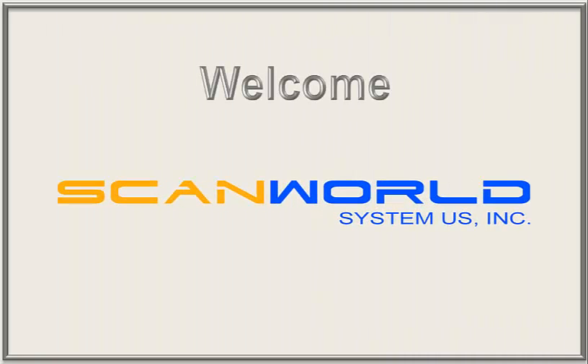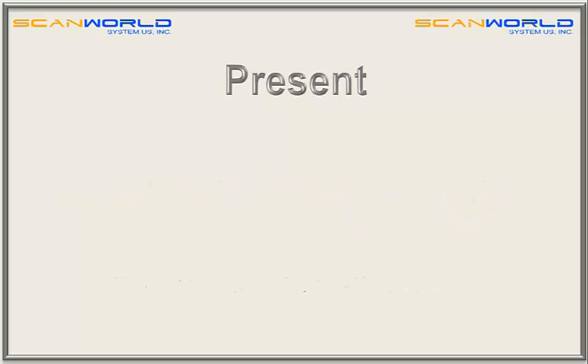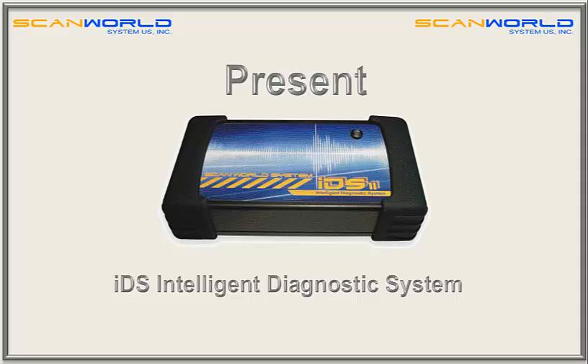Welcome to ScanWorldSystemUS. We present the IDS Intelligent Diagnostic System.